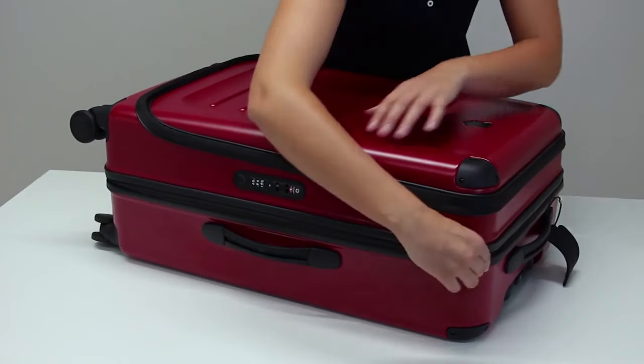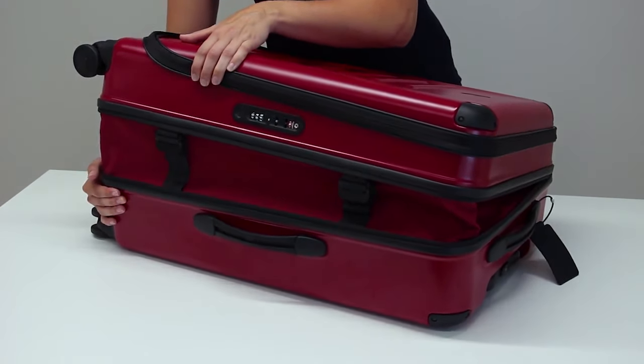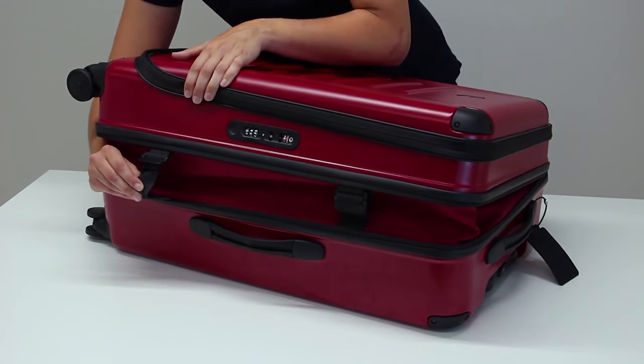I don't like to travel light, so I use the integrated expansion system. This offers up to 47% more packing space. A tip is to extend the bands fully before starting to pack.